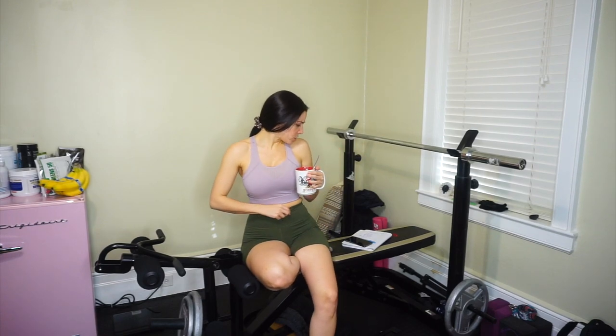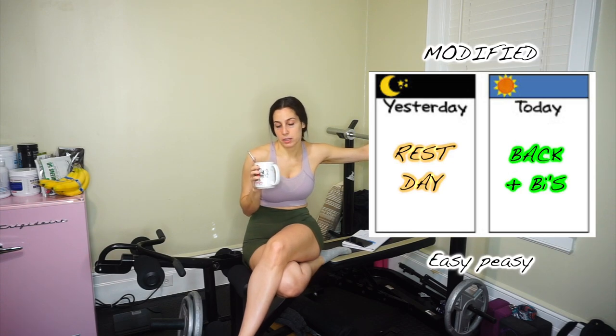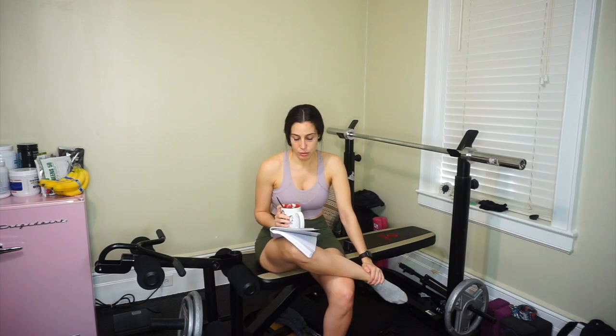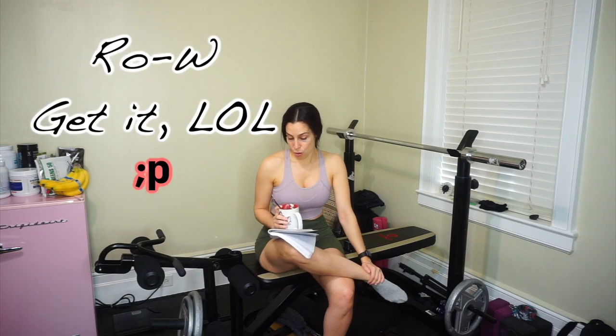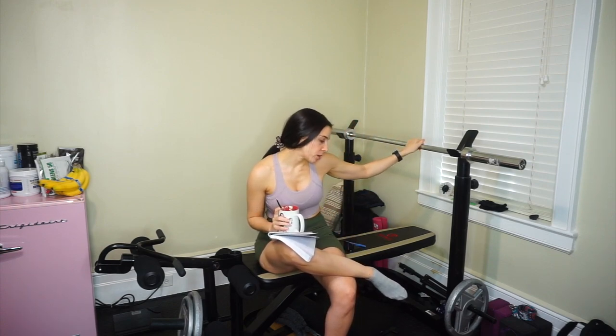I'm just finishing my coffee and then we're going to get started with today's workout. Yesterday was my rest day and we're going to do back and biceps this morning. Today's going to be really row-heavy for back and biceps. We got some curls in there, we're going to do a lot of work with the bar and then move into some dumbbell work at the end.